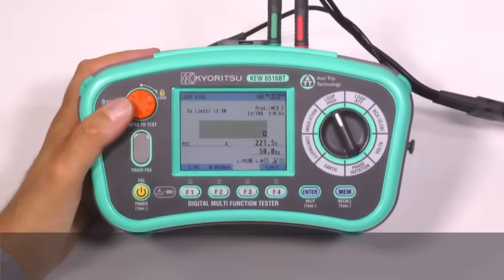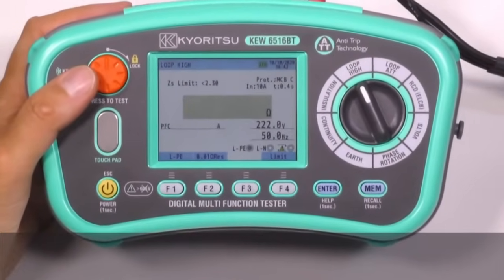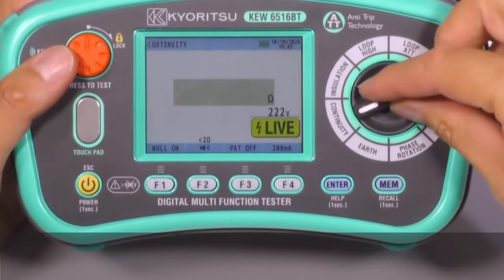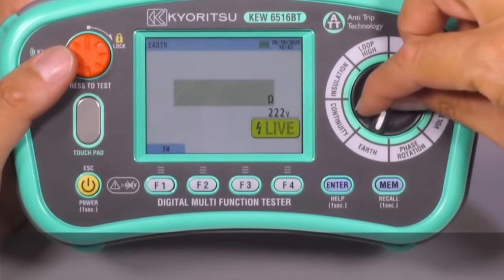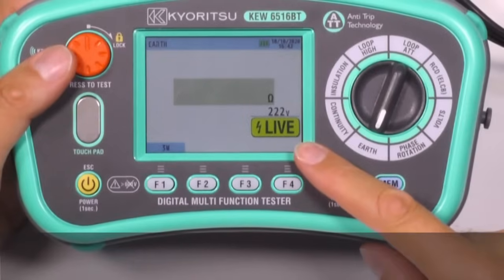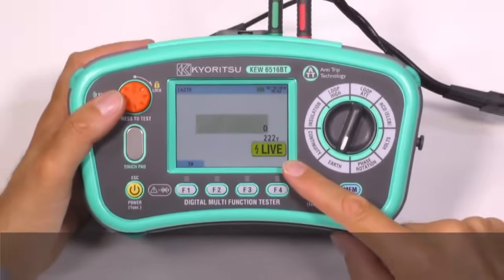Safety 1. Live circuit warning with electronic protection is available at insulation, continuity, and earth measurements. A large warning symbol blinks on the display and the test will not start if a live circuit is detected.